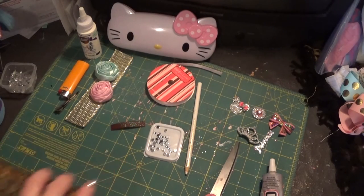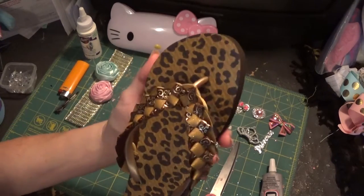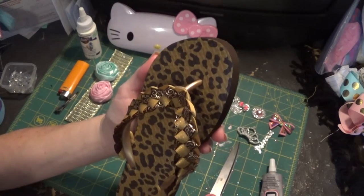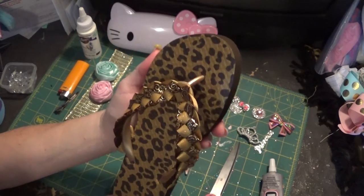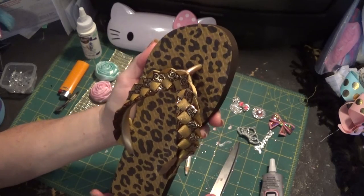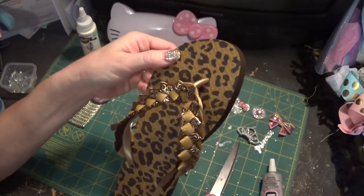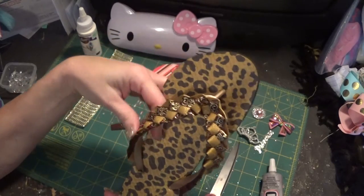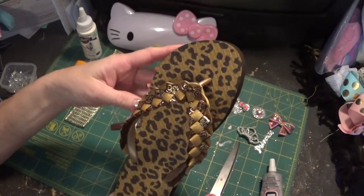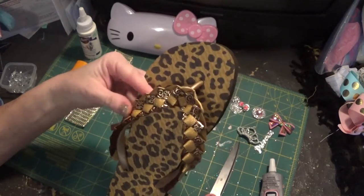We'll start with the first one. I've already attached the braided piece. If you didn't watch the first video — I believe it's tutorial number 14 — we did some kids' flip-flops and I attached the braided piece there. You may want to watch that one. If you don't know how to do the braid, I'll leave a link to the video where I covered that skill.